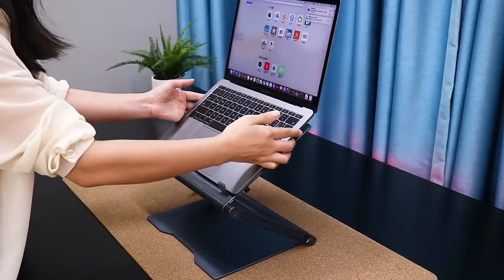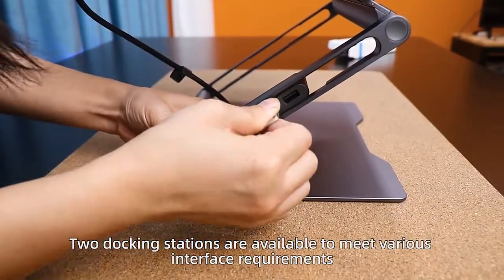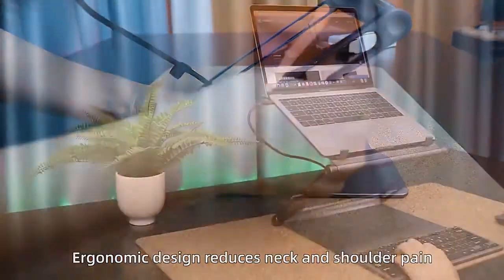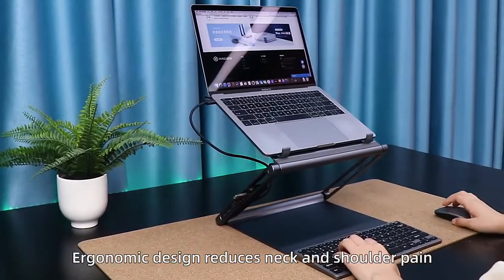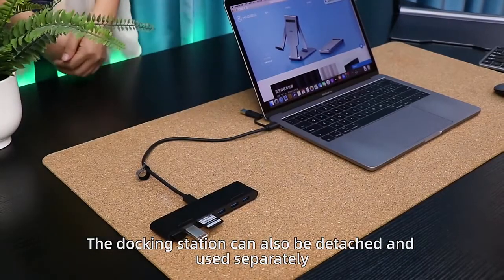It can move up and down. Two docking stations are available to meet various interface requirements. Ergonomic design reduces neck and shoulder pain. The docking station can also be detached and used separately.